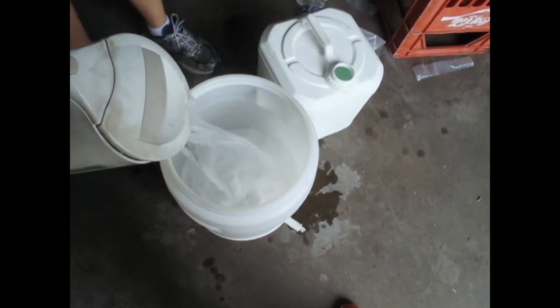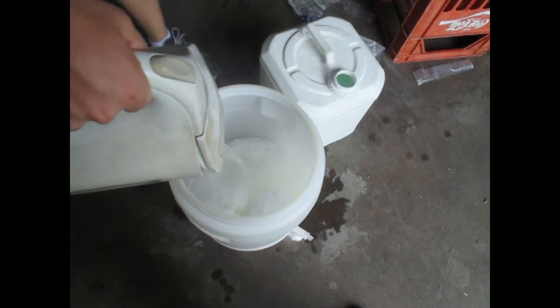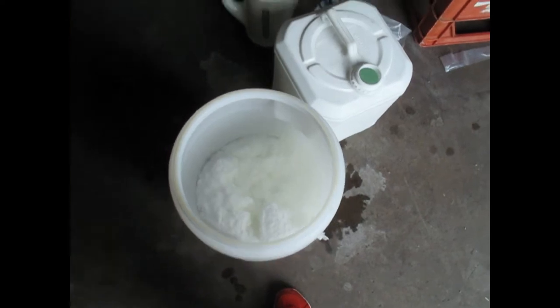As you can see here, the dextrose takes up a lot of room in the fermenter. However, once we add our boiling water, it quickly dissolves. You'll need to add about 4 litres of boiling water into the fermenter.